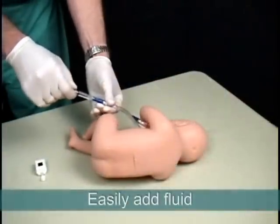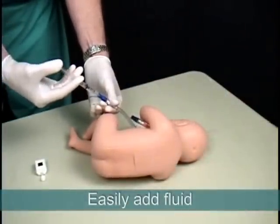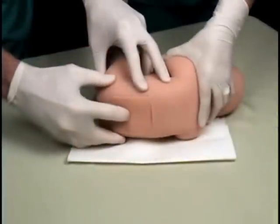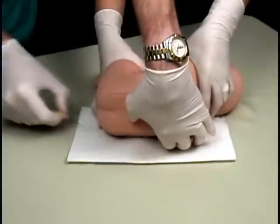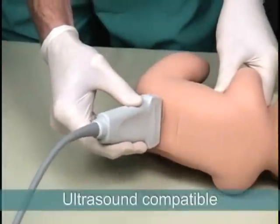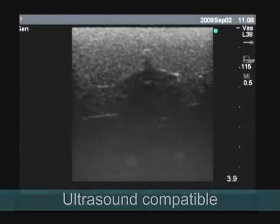If fluid levels become low, they can be easily refilled using water or the included red fluid. This trainer's replaceable tissues are durable for multiple uses and they are self-sealing, so repeated procedures will only leave minor needle marks over time when viewed under ultrasound.